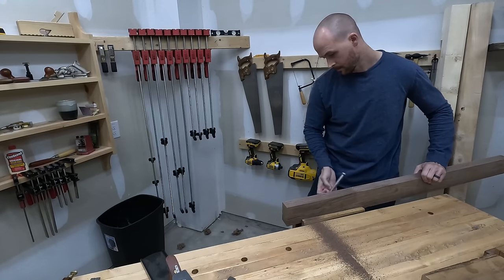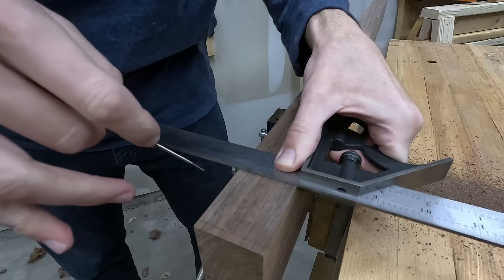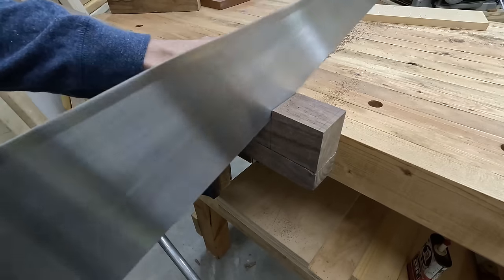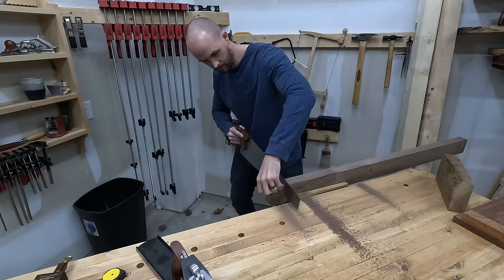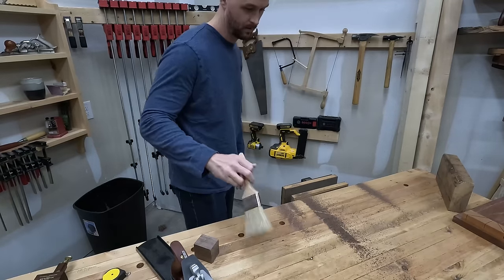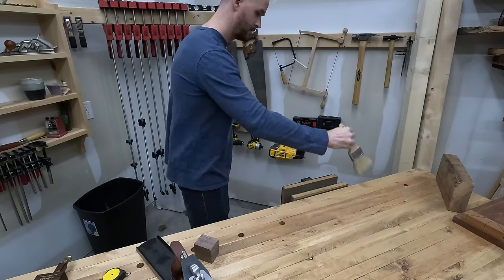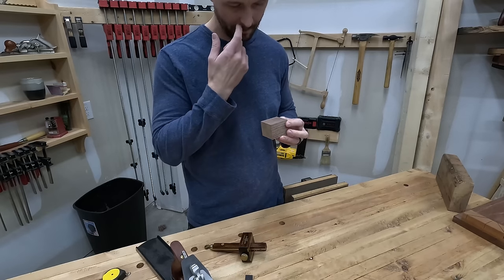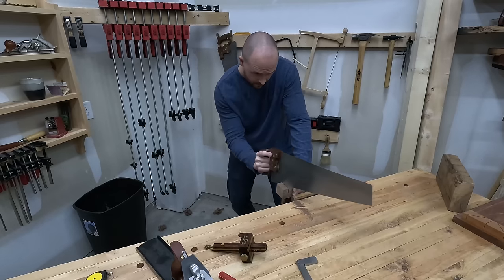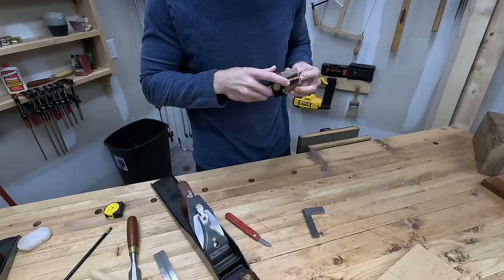Now to cross-cut this little section off. One of walnut's superpowers is making pencil lines disappear, so either a pen or a knife line makes it a lot easier to see. It may look like the same saw I was using before, but this one's a cross cut — it's got smaller teeth that are sharpened a little bit differently. I worked as a nighttime janitor cleaning banks when I was in college, and my wife could never understand why I'd never want to clean the bathrooms at home. Anyway, I cut this chunk oversized without really thinking about it, so I went ahead and cut it down now rather than later.